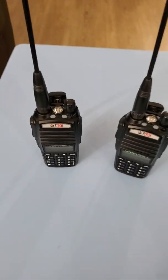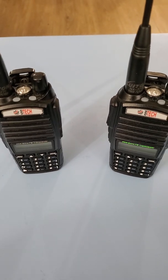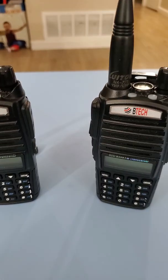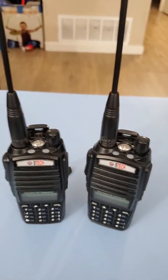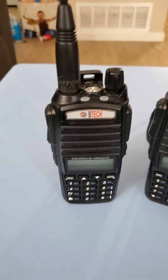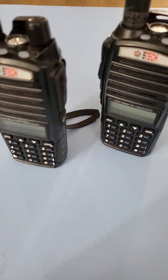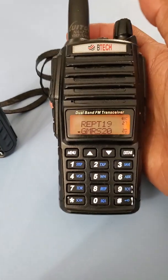Good morning guys, it's James. I have a BTEC GMRS V1, it's a dual FM transceiver. I've had this for almost a year now and I made an upgrade — I have the Luiton NA771 VHF UHF antenna. I've had this for almost a year now.